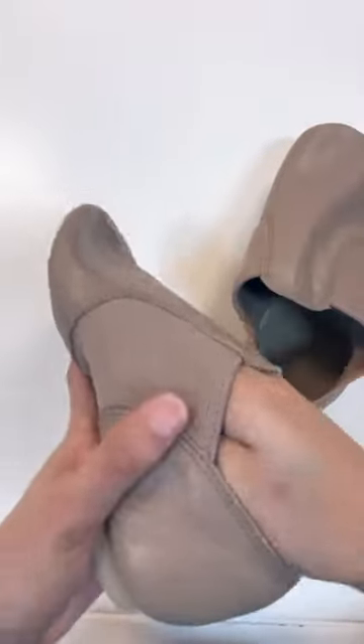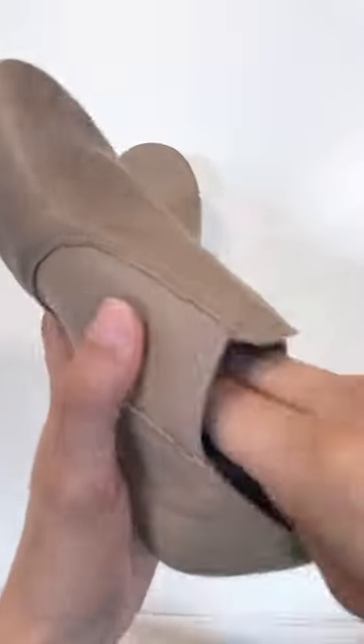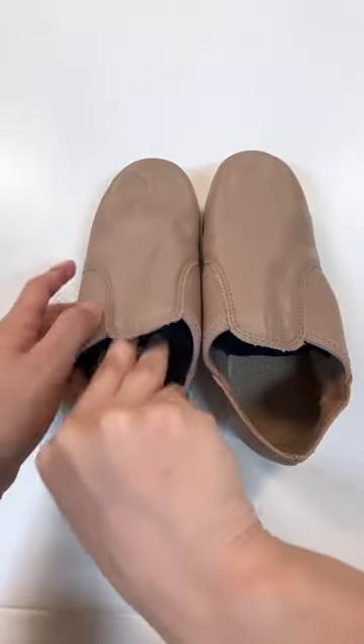After some time, it'll absorb moisture from your shoes and neutralize the smell. It's great for the smell of your dance bag, too. This will keep your shoes lasting longer and prevent moisture buildup. It'll also prevent possible fungal infections on your feet.